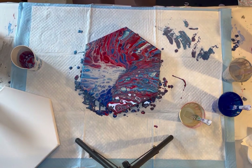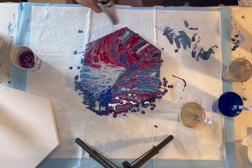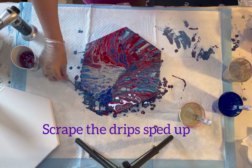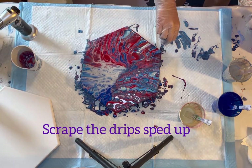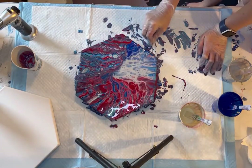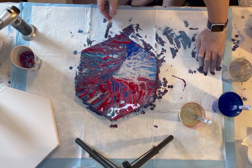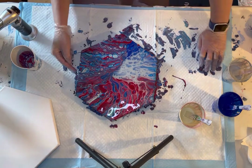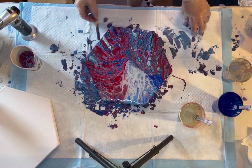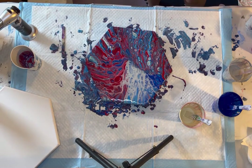Are there any cells to pop up or white spots? Okay, that's the first one done. Should I do a ring pour? Another ring pour? Or a flip cup?